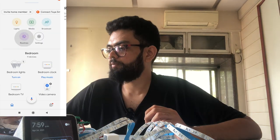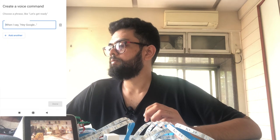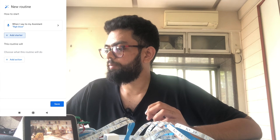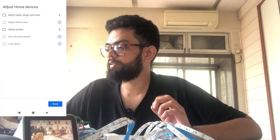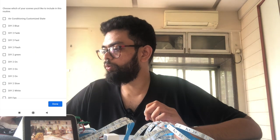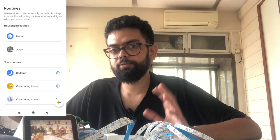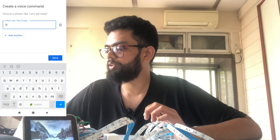Now go ahead to the Routines. Click the plus icon. For starters, add a voice command and name this as 'RGB blue', then click done. Go ahead and click 'add actions', then 'adjust home devices'. Here you have to select 'adjust scenes'. As you can see, all the scenes we created in the Smart Life application are now integrated with the Google Home. Click 'DIY to blue', done, then save. Follow the same steps to configure all the scenes — for example, add voice command 'RGB flash'.